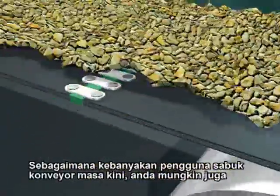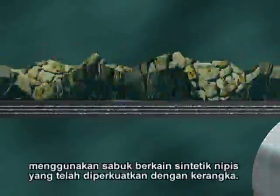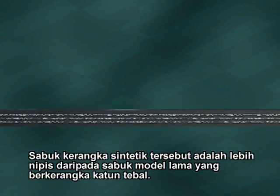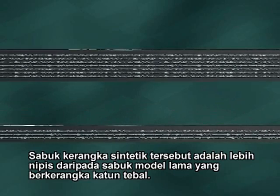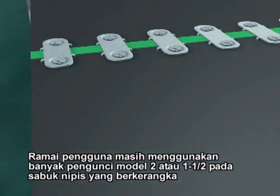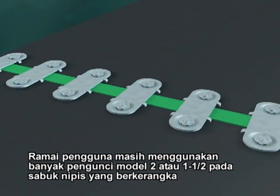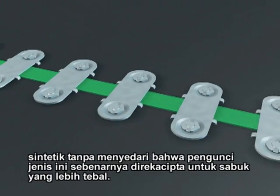Like most conveyor belt users today, you probably use belts with a synthetic fabric-reinforced carcass. Synthetic carcass belts are thinner than older style belts with a thicker cotton carcass. Many users are still using larger number two or one and a half style fasteners on thinner belts that have a synthetic carcass, without knowing that these types of fasteners were designed for thicker belts.